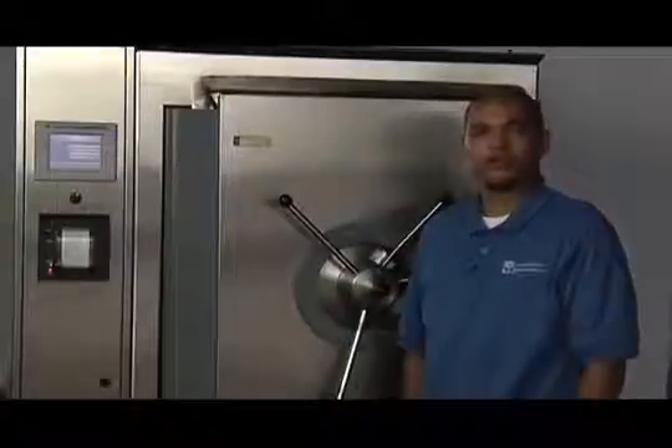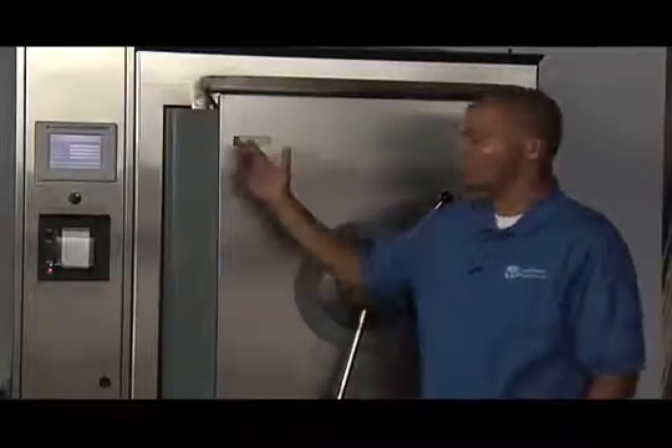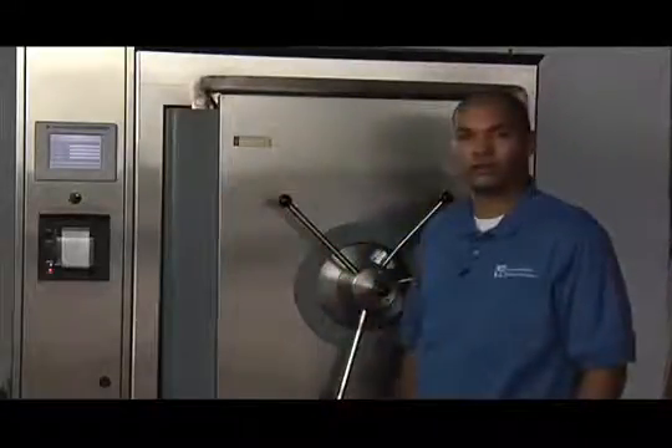At the completion of the cycle you must allow enough time for the pressure inside of the vessel to dissipate. It is important that the reading on the controller as well as gauges on the front of the unit both have a reading of 0 PSI before attempting to open the door.